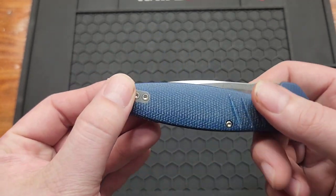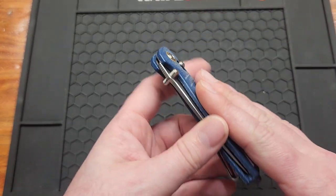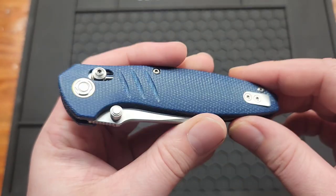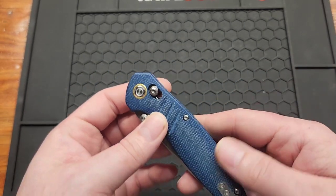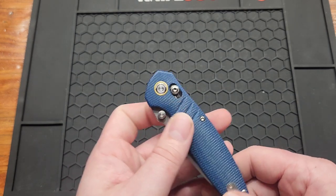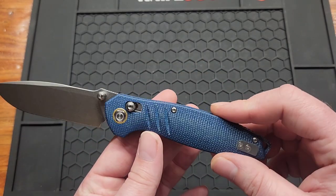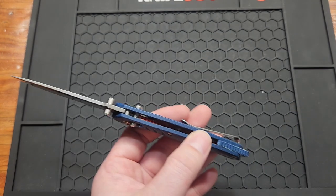The pocket clip is deep carry reversible. The cover plate — I always love to see cover plates. This is a contoured blue micarta. They had three or four different colors — I think a green with a black blade, a tan color, and one other one I can't think of. And as you can see, this is a crossbar lock.